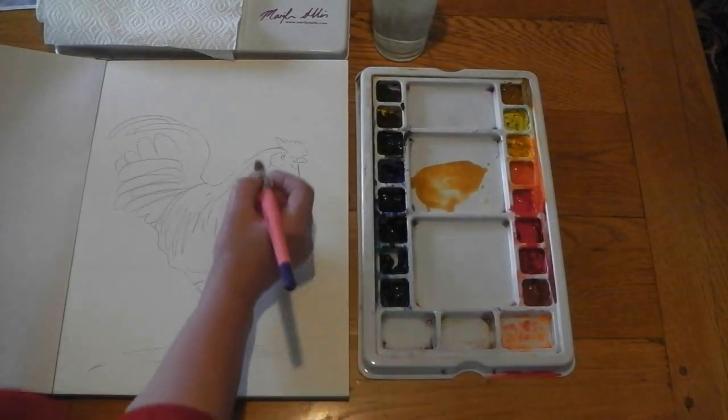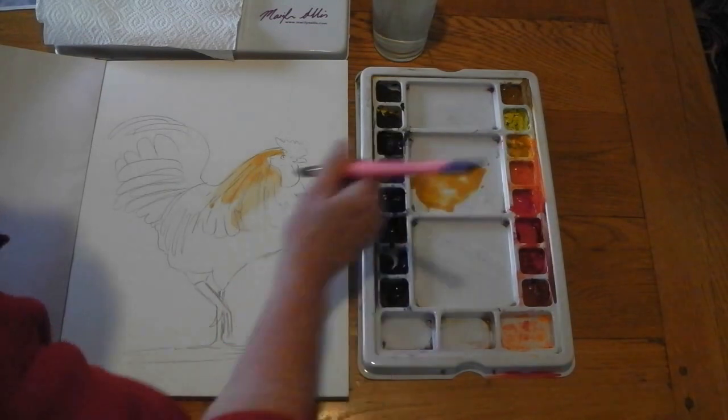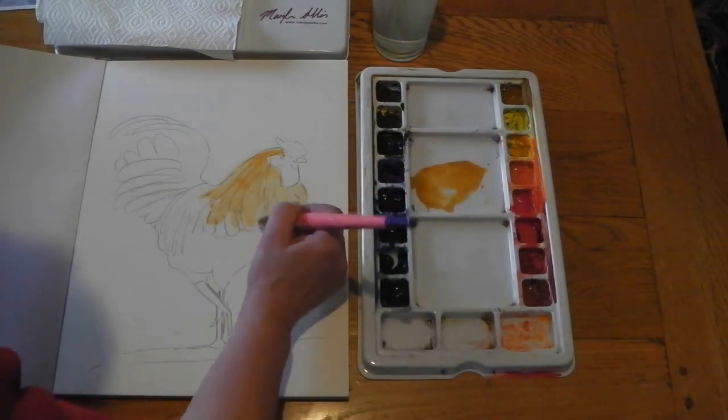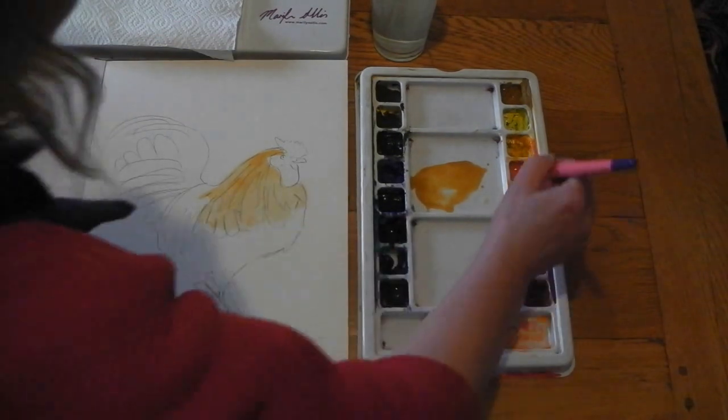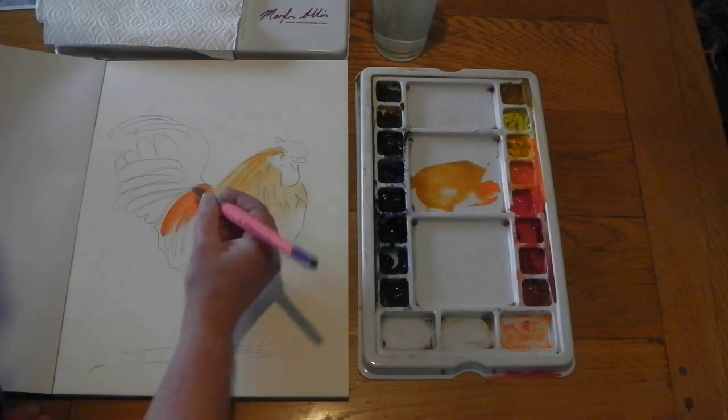I'm starting with a raw sienna, painting this on really quickly. I want it to be slightly see-through — not too much pigment and quite a lot of water. Now I'm dipping the brush into the orange, again working very quickly so it runs.